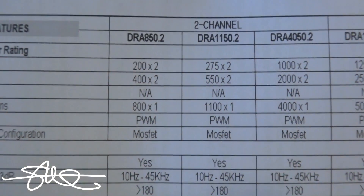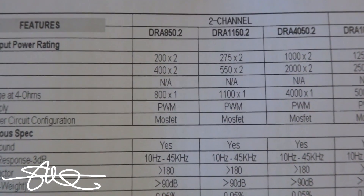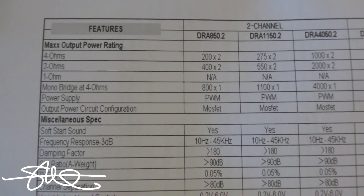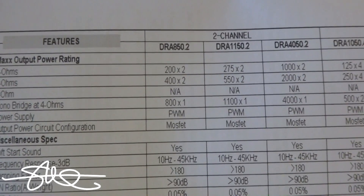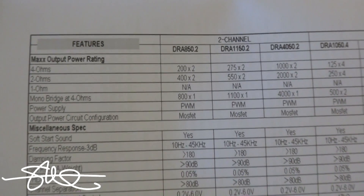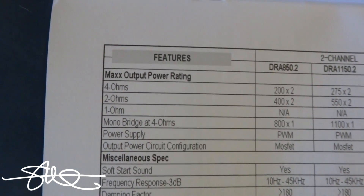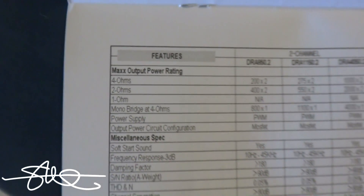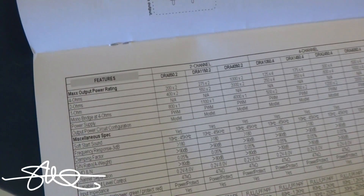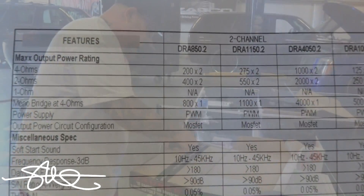275 times two at 4 ohms, 550 times two at 2 ohms, and 1100 times one at 4 ohms bridged — which is the same thing as 2 ohms times two. It doesn't really give me an RMS figure; it says 'max power rating' just like on the outside of the box. So if I'm reading this, I'm led to believe that it does 1100 watts. Let's find out if it does.